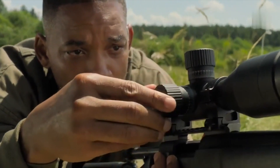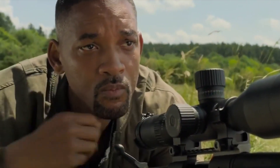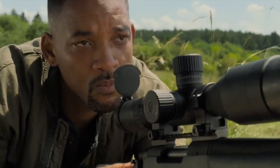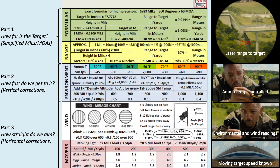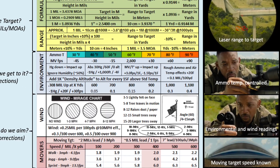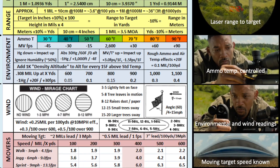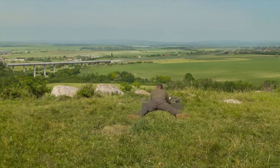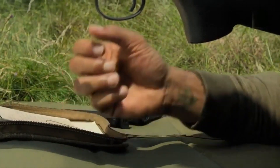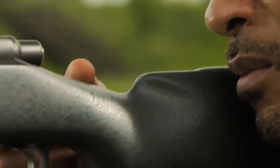In order to make a long-range shot for about 1200 meters we have to calculate and account for many variables. First of all we need to have the exact range to target — Will Smith is using a laser to range the target. The closest distance is 1242 meters, and he is also controlling the ammo temperature by having the cartridge inside his jacket, ensuring a very predictable muzzle velocity.